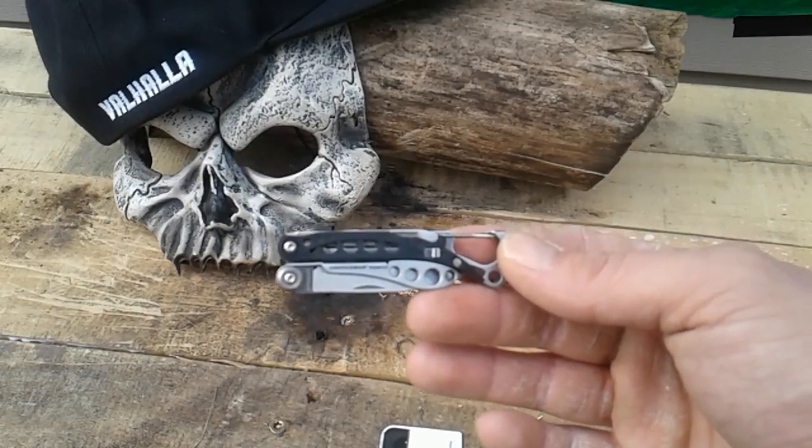There's your tweezers right there — definitely cool, tweezers are always handy for woodworking and all sorts of things, awesome to have. And you've got your file; you can scrape something small off, and you could even strike a match on it.